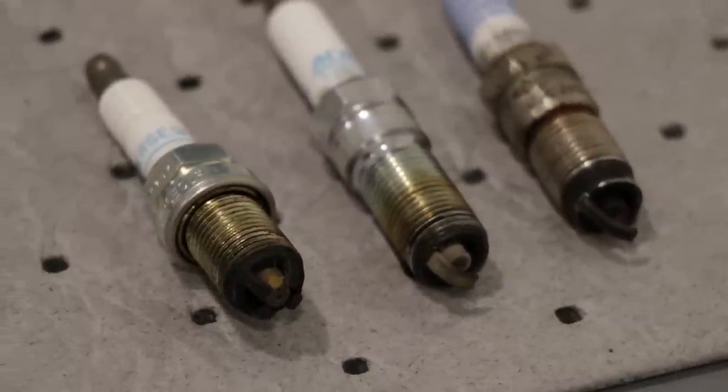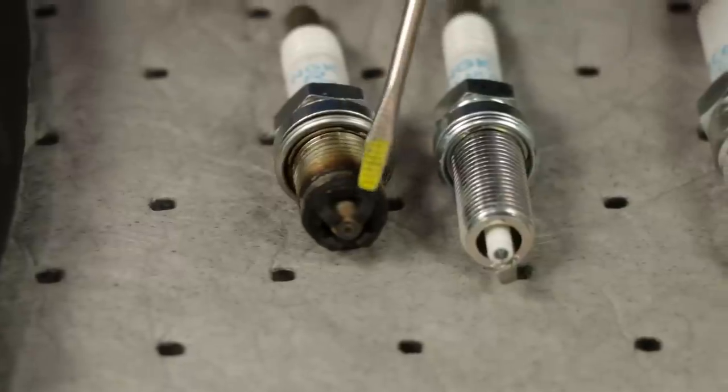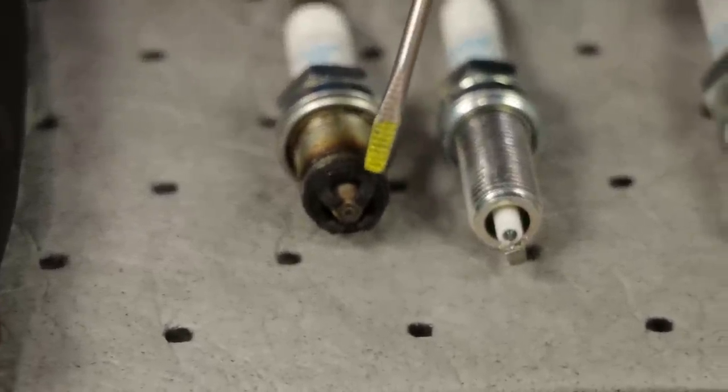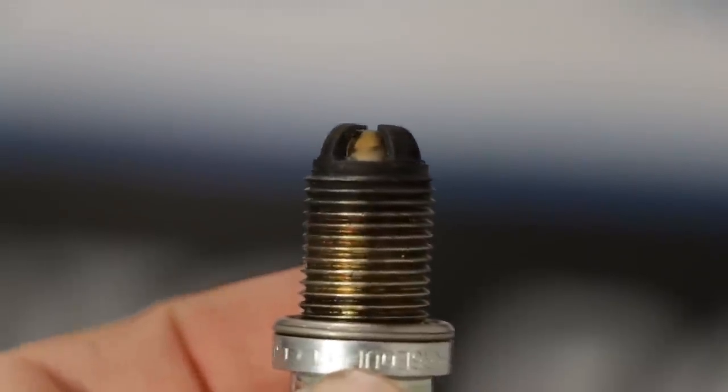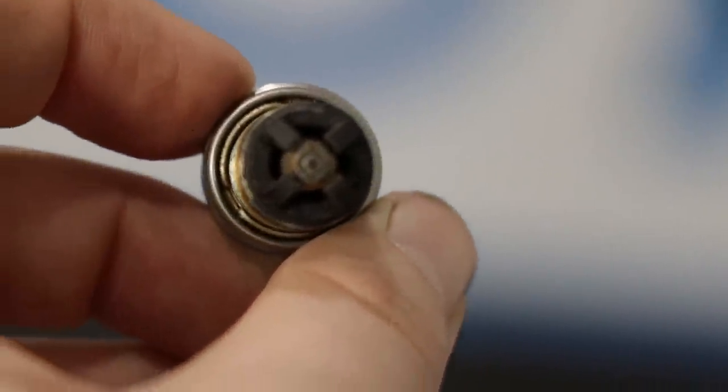You might also notice that some spark plugs have multiple electrodes — I've seen them with two, four, and I think they even make them with six different electrodes. Some people say it's great, other people say it's horrible. It's kind of your prerogative and you're going to have to make your own decision on that.